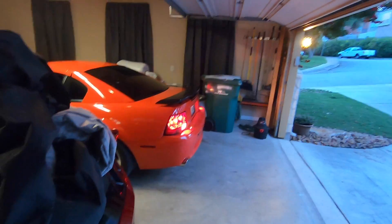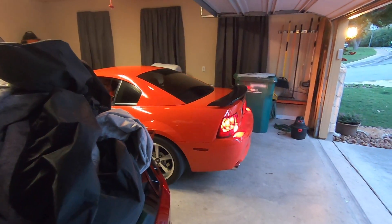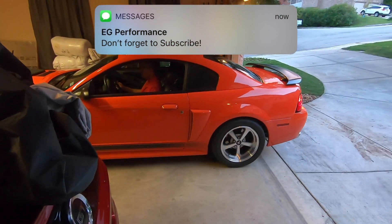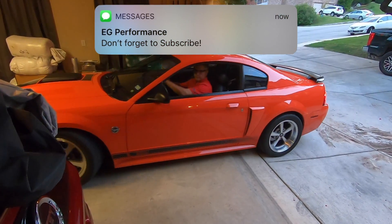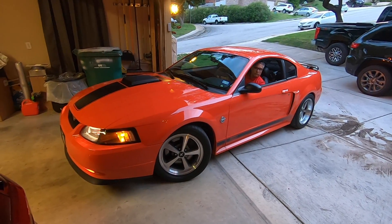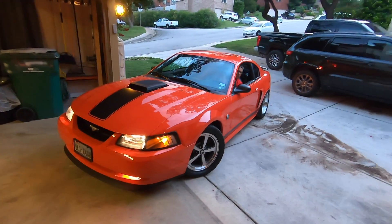My foot is on E85. I'm just going to go take it for a little spin. This is not the final tune, far from it — we just wanted to get some gas in there so it's ready to go and hit the dyno.